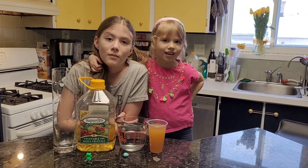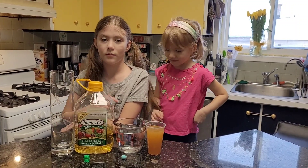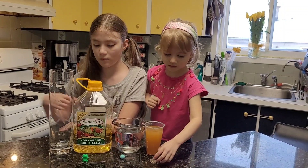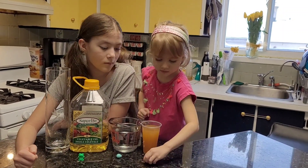For this experiment, you'll need a clear glass jar, vegetable oil, water, honey, a small light toy, a candy, and a coin.